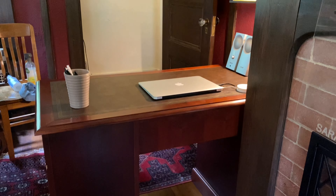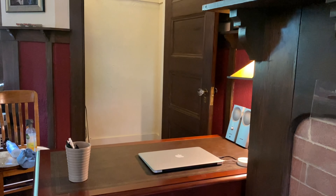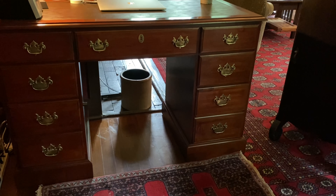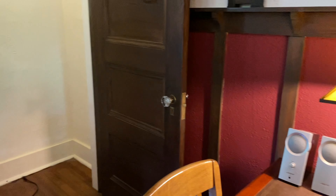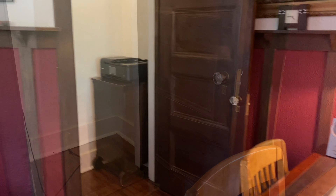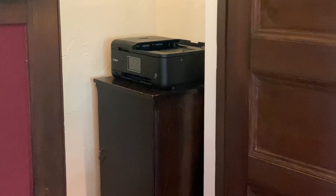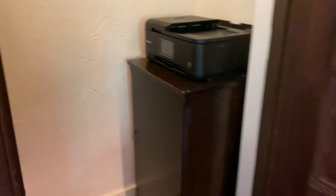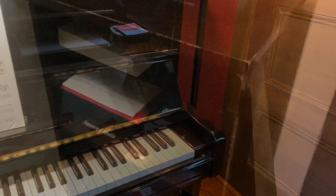So then it turned into furniture rearrangement. I like the desk this way because it has me facing a window instead of a wall, and now the door opens completely — that's a big plus. Just putting things back together: I do like the printer in that closet. I turned the cabinet sideways so it didn't take up quite as much room, and I think I just want to take the door off the front of that cabinet. Those shelves are all slide-out shelves.